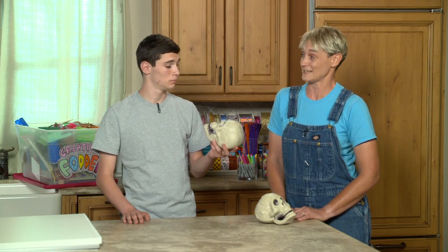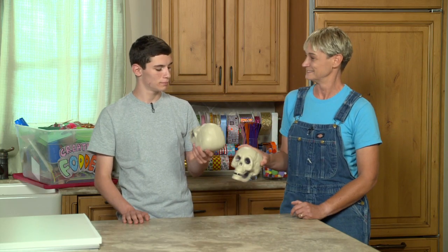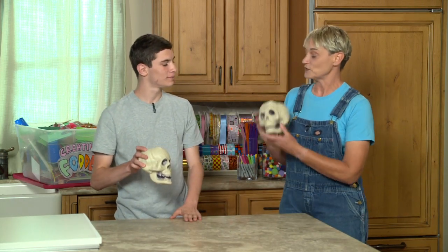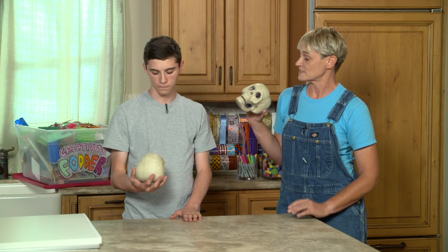This skull gives me a great idea for a Halloween game. Want me to tell you about it? Are we going to play whack-a-mole but whack the skull? That's a very violent game. It's not whack a skull. However, you can get these really inexpensive skulls — they're just plastic skulls. You can usually find these at dollar stores. And here's the thing you do.